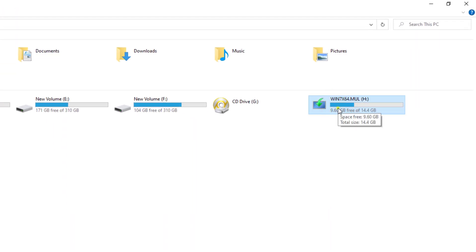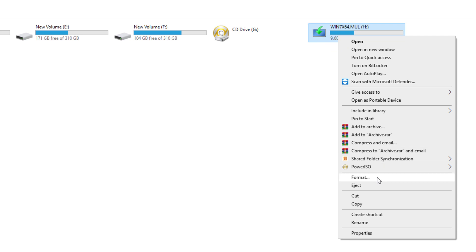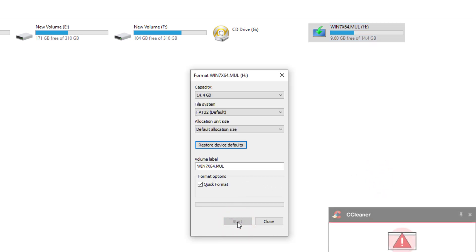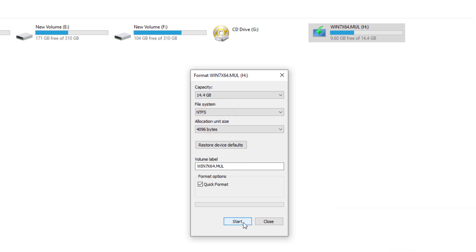This is my USB pendrive. I try to format this drive but the Start button is not visible. This is my 16GB pendrive. When I change the file system, then the Start button also becomes visible.